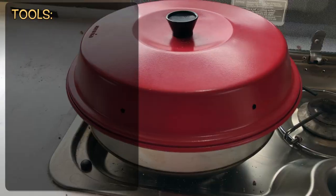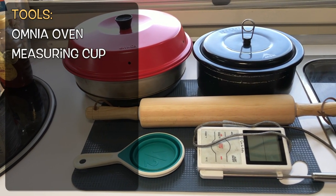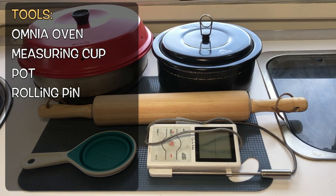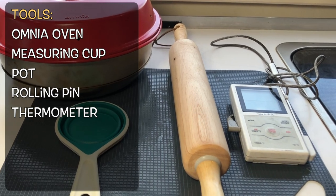For the utensils we're using today: number one is the Omnia oven. Next, I'm going to use a measuring cup and a pot for boiling water. I did buy a rolling pin, but if you don't have one you can always use anything long and round like a bottle. I'm also going to use a meat thermometer, although I think you could get by without it.